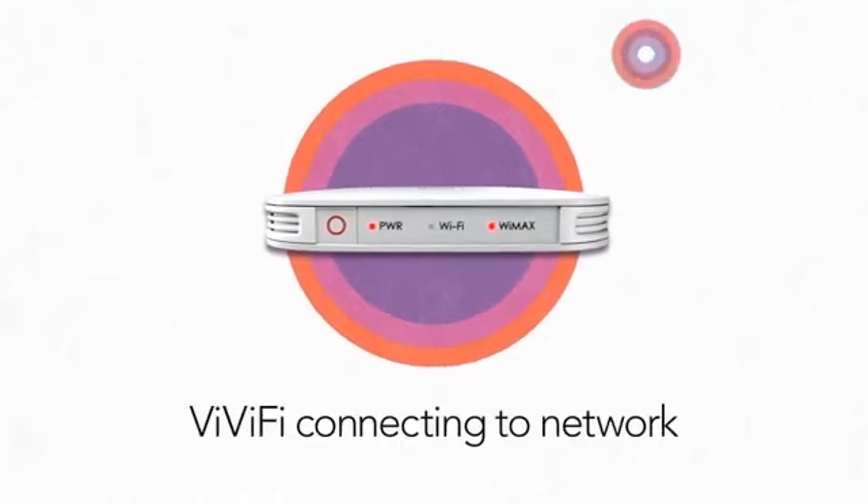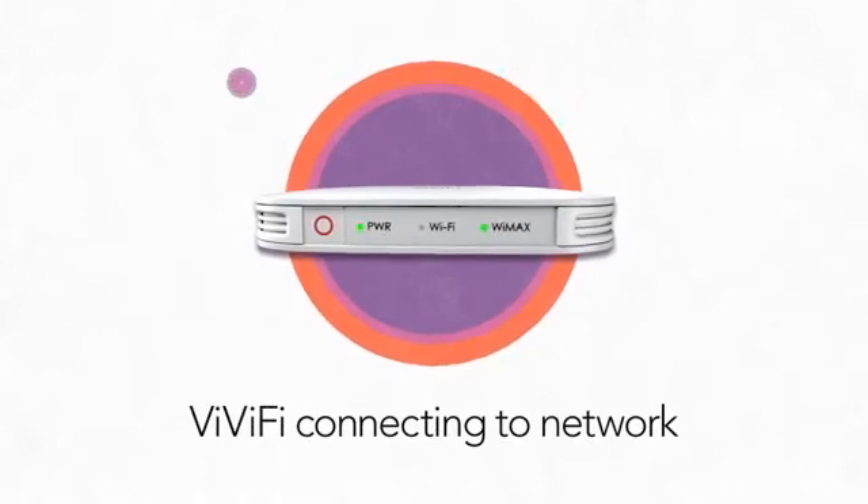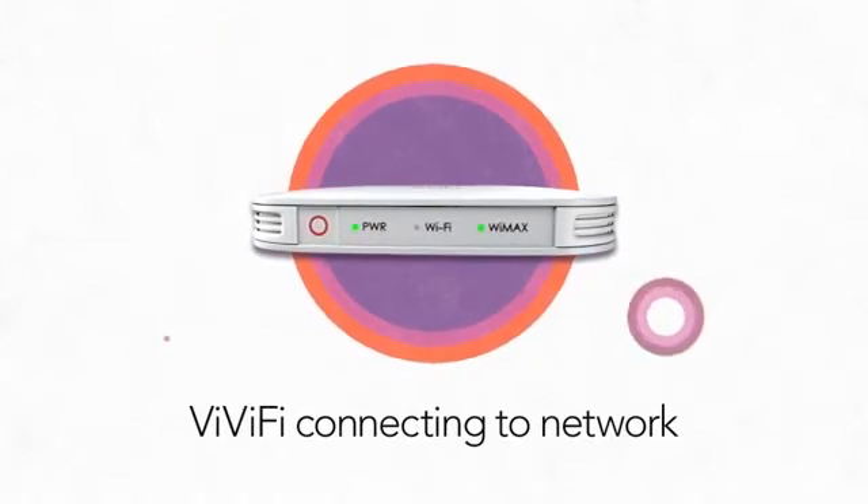While connecting to the Vivid Wireless network, the WiMAX LED should blink blue once and then turn to either red, yellow, or green, depending on your signal strength.